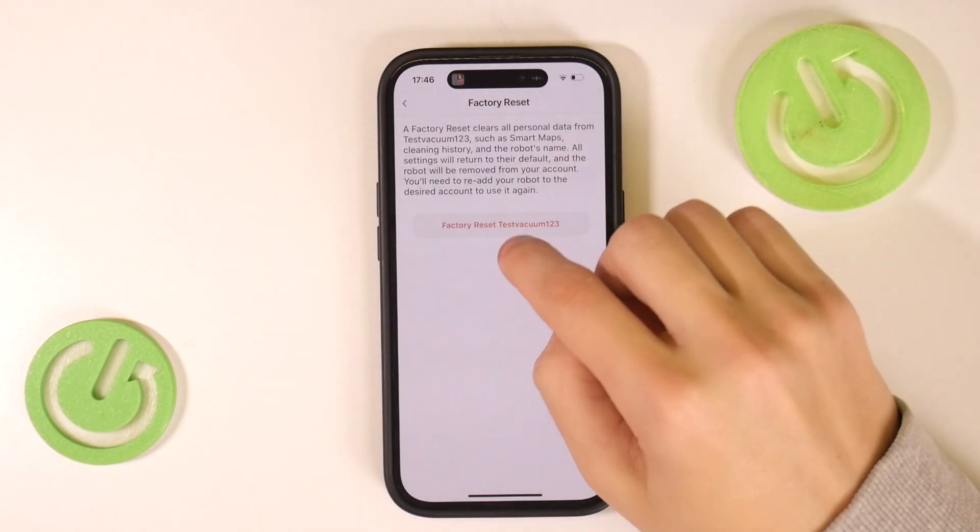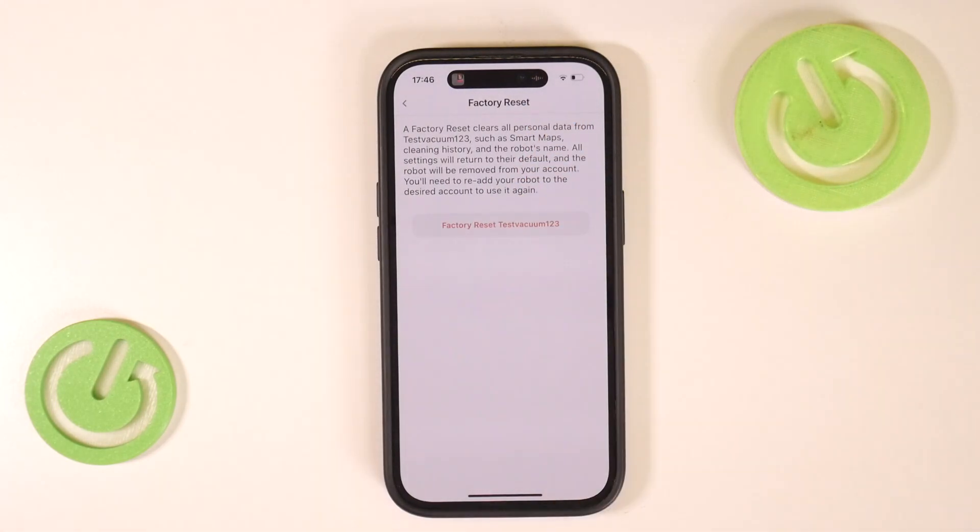Here you have the factory reset option, so you can click on this to reset all of the data and settings on your Roomba. Once you've done that your Roomba will be clean and you can set it up again. That's it — thank you for watching, and make sure to like and subscribe.